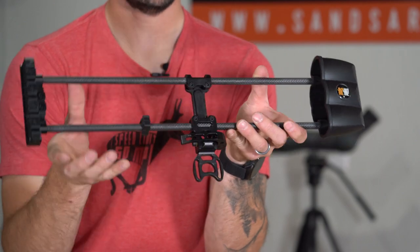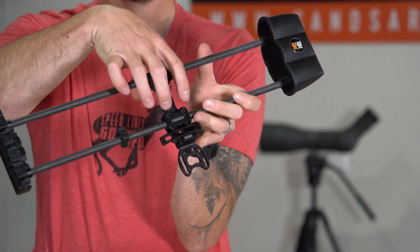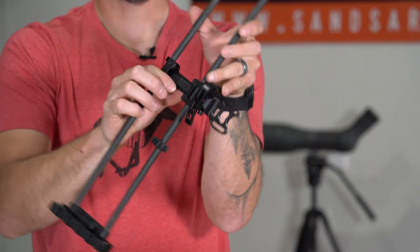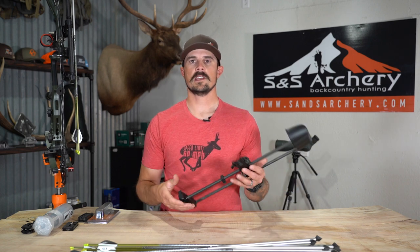Getting back to the customization of this quiver — it can move up and down and tilt forward and back. By simply loosening these four allens, these two here and these two, this mount will go up and down on the carbon rods. If you're somebody that has a very short draw length or a shorter bow axle to axle, you can lift your arrows up and raise that quiver. The same goes for tilting it forward and helping with follow through as you shoot. There's a lot of balancing you can do with this quiver.